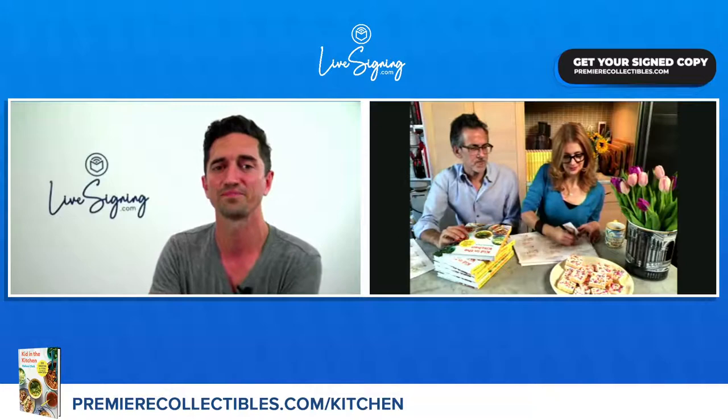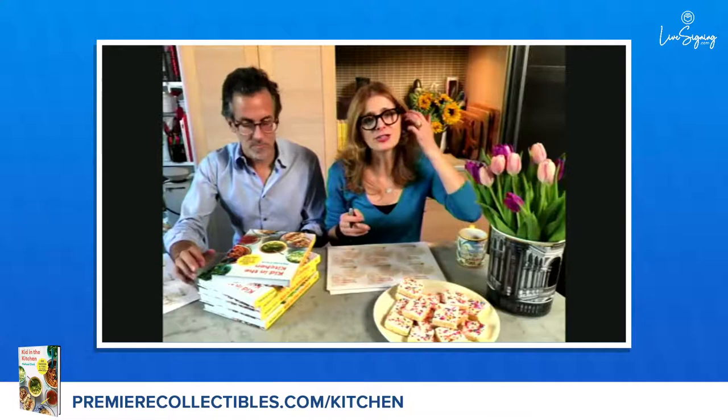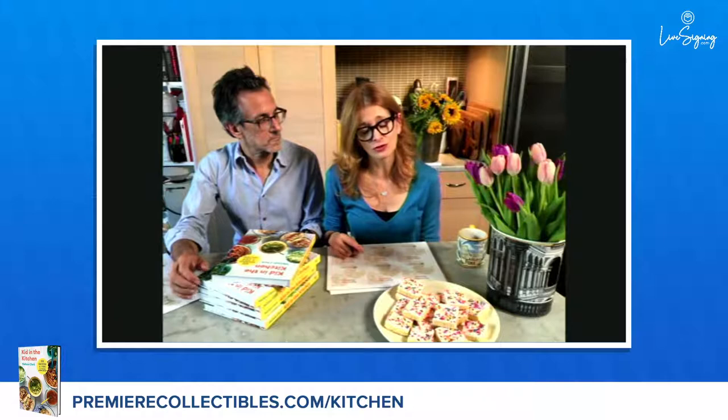One of my favorites is a shrimp scampi skillet dinner. It's so cool — who doesn't love shrimp scampi? Kids love garlic buttery pasta. I took that recipe and turned it into a skillet meal, so you do it in one pot. You don't have to make a separate pot of pasta. It's garlicky, it's buttery, it's got tons of lemon and herbs. And if you have a kid who doesn't like shrimp — like our kid doesn't — you can do it with chicken tenders, same exact recipe. The whole thing takes about 20 to 25 minutes, super easy and weeknight friendly. Daniel, what do you love? He's a pizza guy — I love the pizzas.